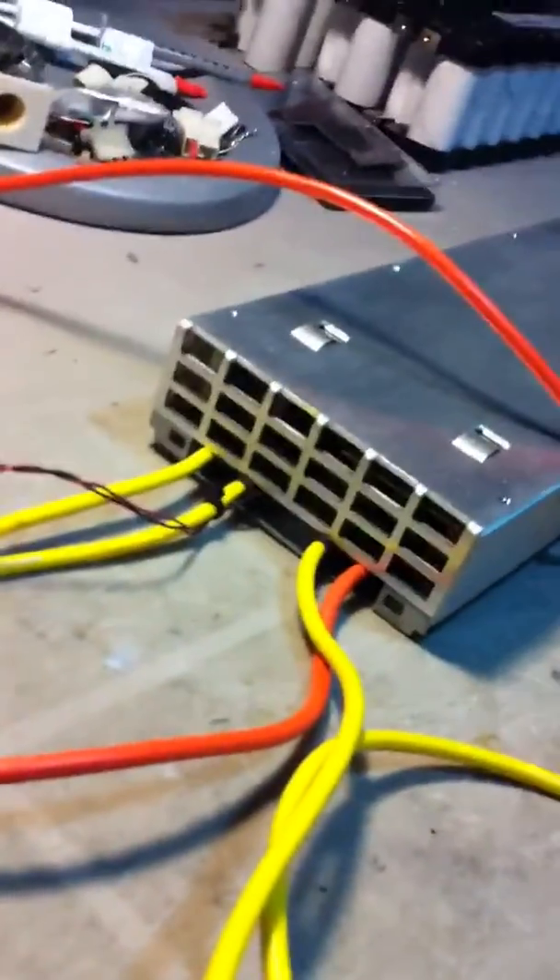It's a 40-volt charger — I modded it myself. As you can see, I ran the wires outside the back.